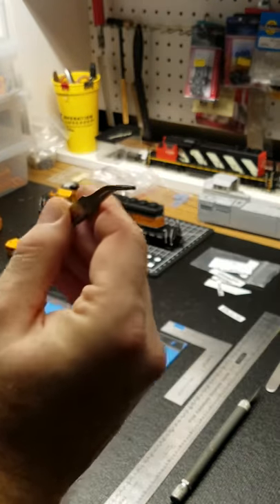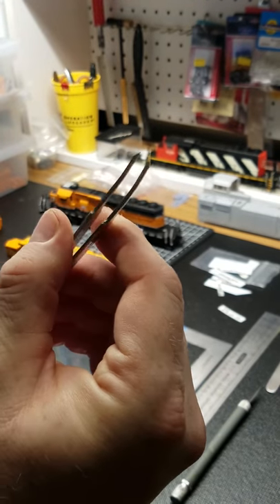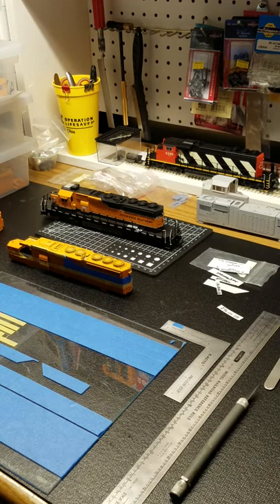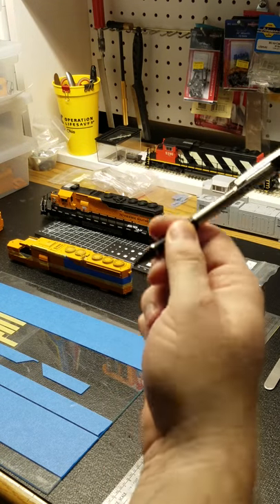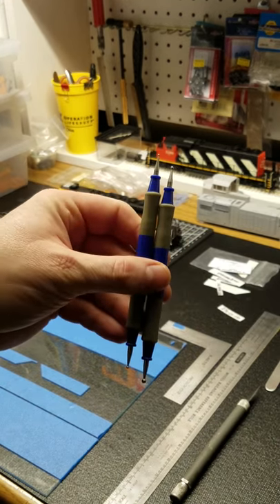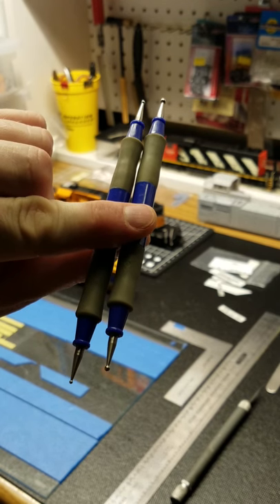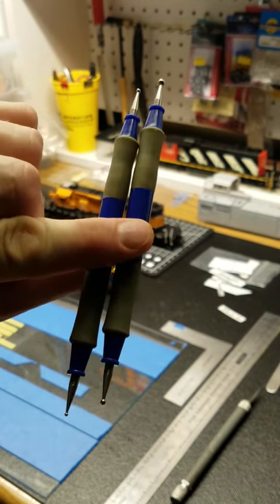I did buy these tweezers at a recent train show. I've never used them yet, so I'll give them a whirl. A number two pencil or mechanical pencil — that way it keeps a sharp edge. Burnishers — you can buy these at Walmart or any craft store. I typically use the one with the small ball on it.